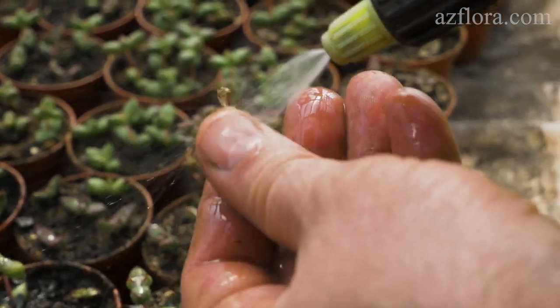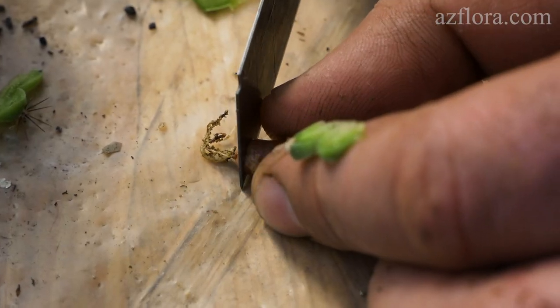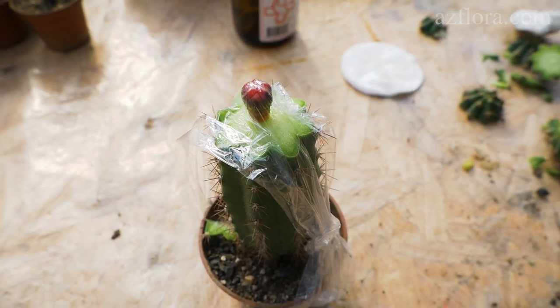Grafting is one of the ways to propagate cacti in a vegetative way, by combining parts of several plants. The lower part of the cactus, which has a stem and a developed root system, is called a rootstock.